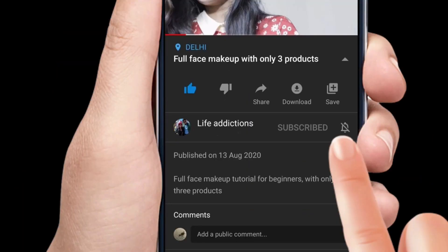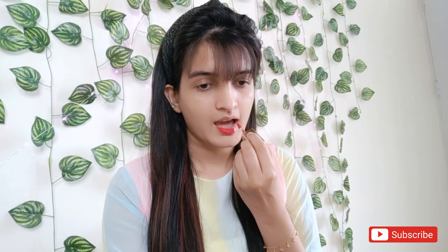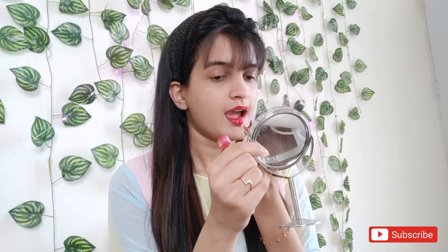Welcome to our channel Life Addictions — please don't forget to like, subscribe, and press the bell icon. The lipstick is really buttery smooth and the color is really opaque and really beautiful, which I love about this lipstick. Within a few seconds it dries completely matte.